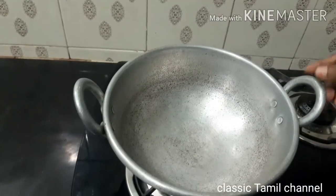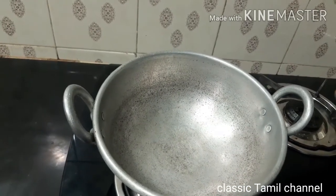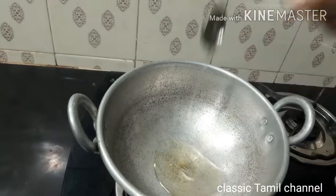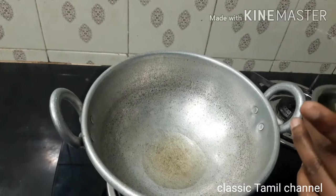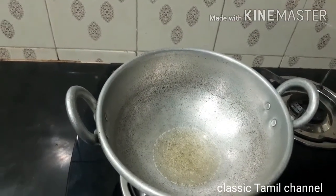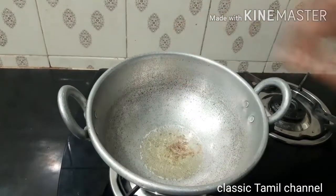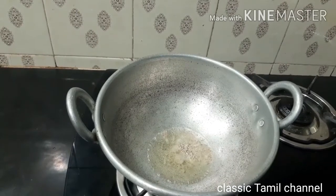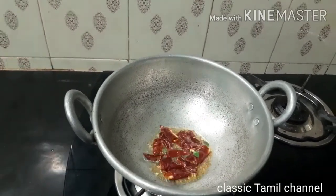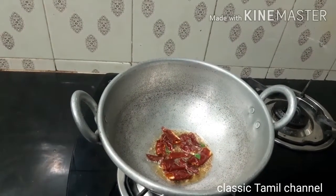To pour on the stove, we will pour the oil in the pot. Add 3 spoons of oil, then 4 cups of oil.